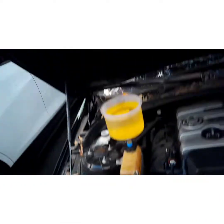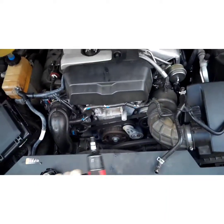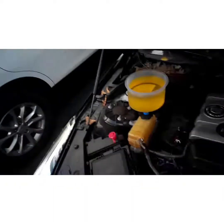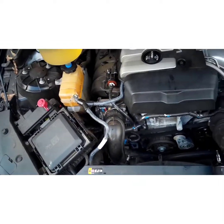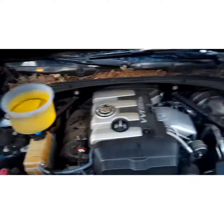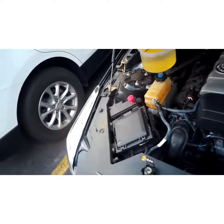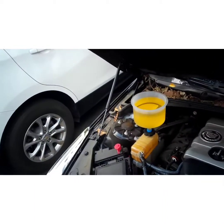When you've got it full, start the vehicle up and the water pump will start drawing the coolant in. Run it for about 20 or 30 minutes until the engine is warmed up. A good indicator is to turn the heater on — if the heater is blowing hot, it's probably bled out all the way. And if you don't see any more bubbles coming out of that funnel, you're good.